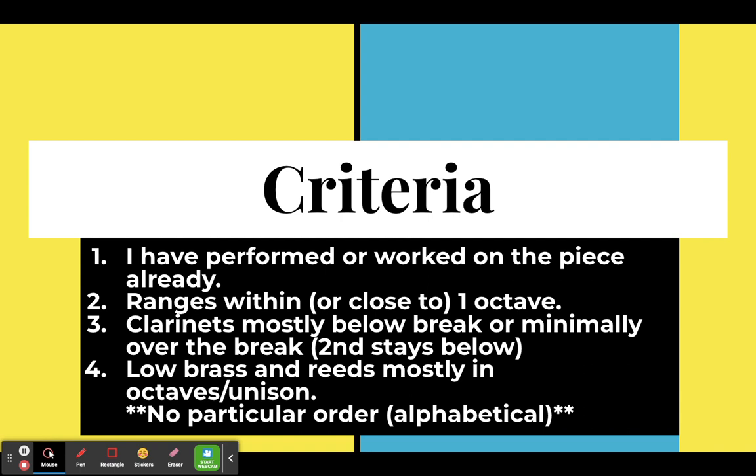Clarinets are mostly below the break or minimally over the break. The second part, if it's split into two parts, is usually always below. And if it is above, speaking clarinet terms, it's going to be like E, D, and C — it's going to stay above the break and not be jumping up and down.